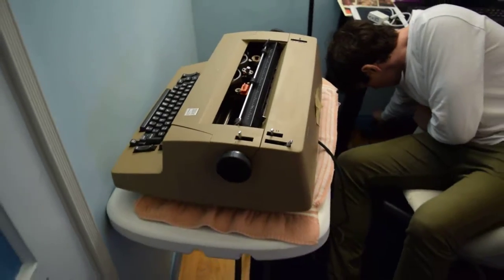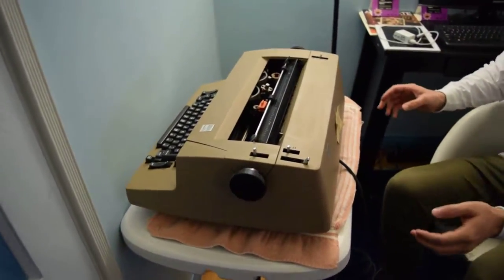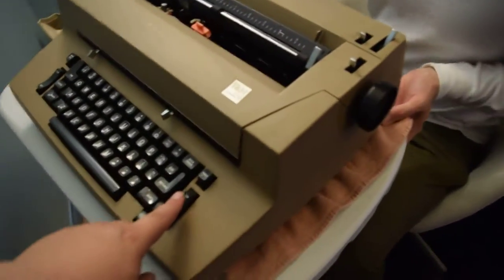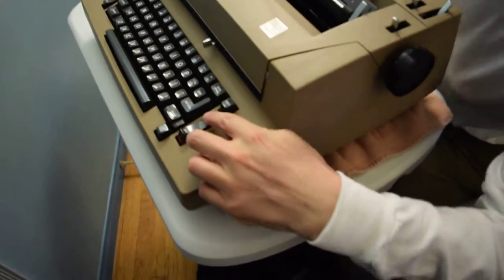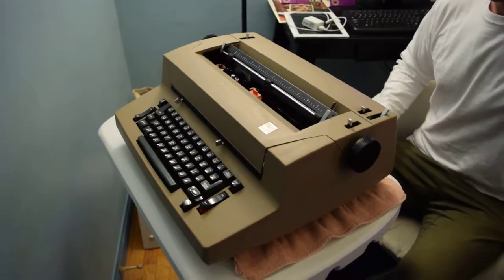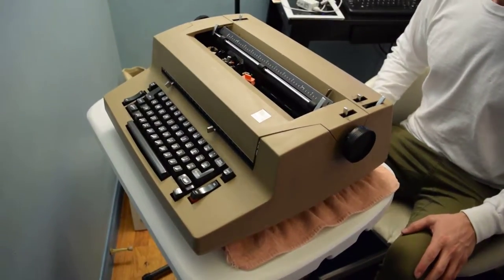Danny's going to plug it in and we'll have a look at what it does. Let's just turn it on. After a second, it started making some noise.